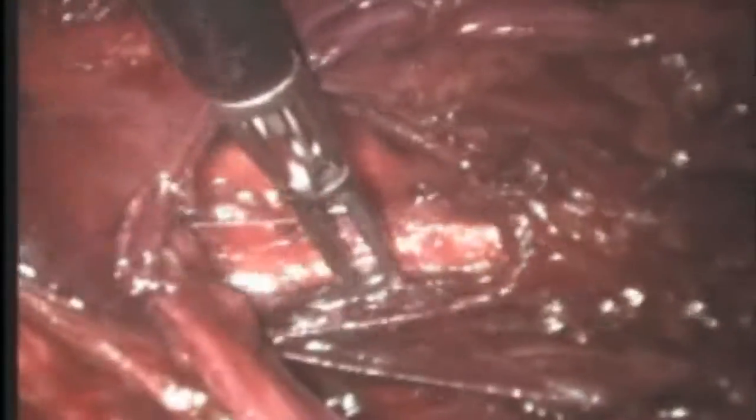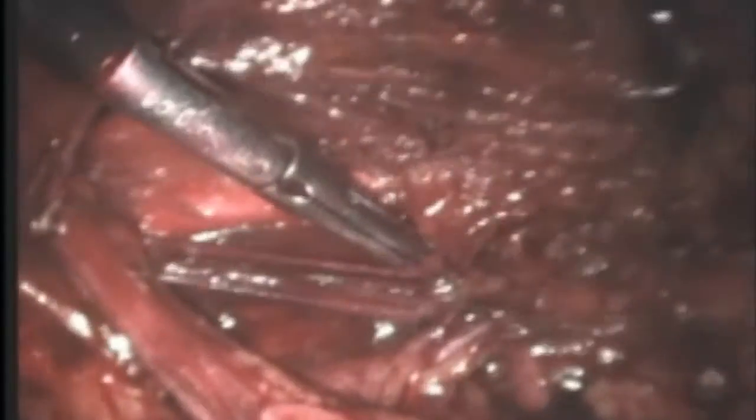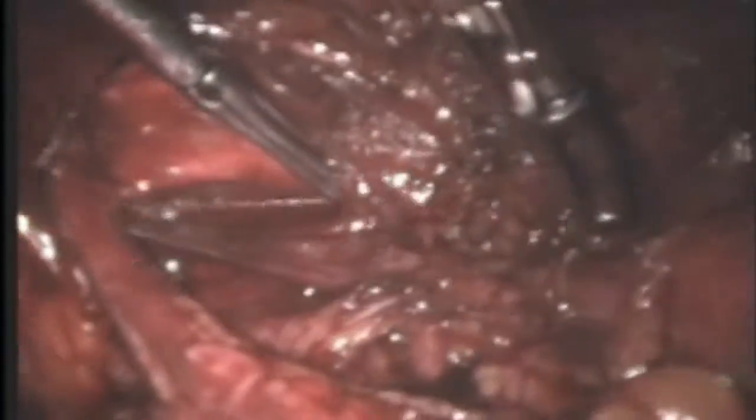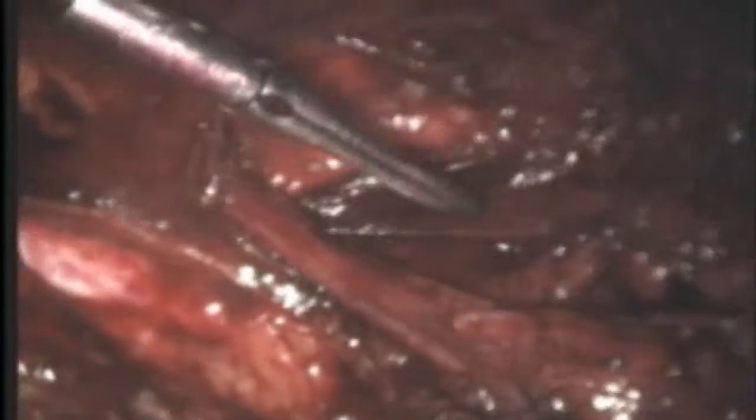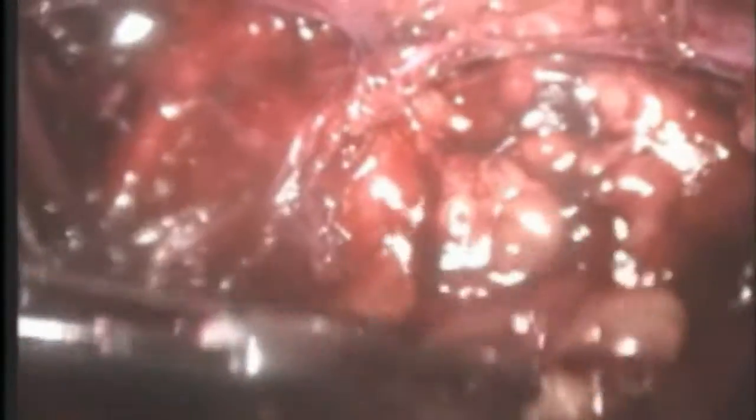Gentle and careful dissection of the structures is absolutely essential in doing these operations, as a number of vital structures — like the large arteries that supply the legs, the so-called iliac arteries — run through this area. One doesn't want to take any chances and needs to do the dissection as gingerly as possible.